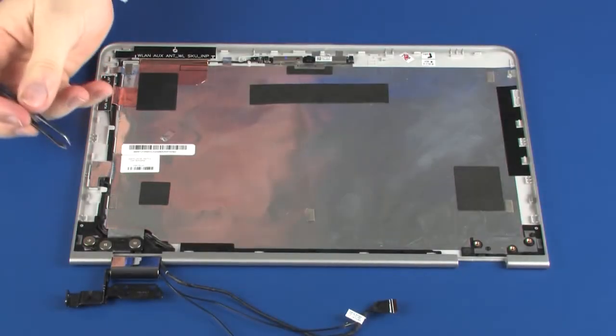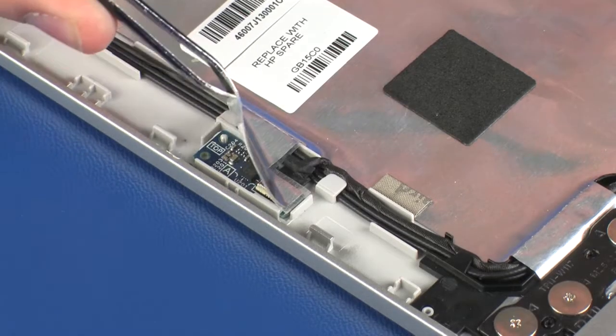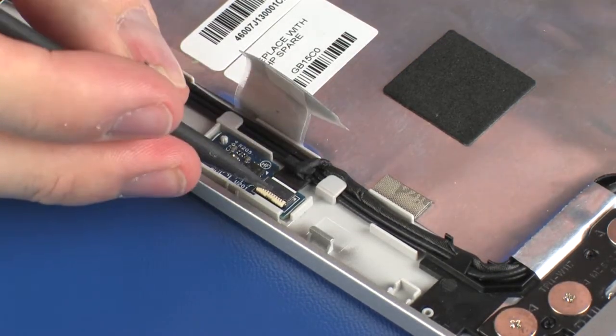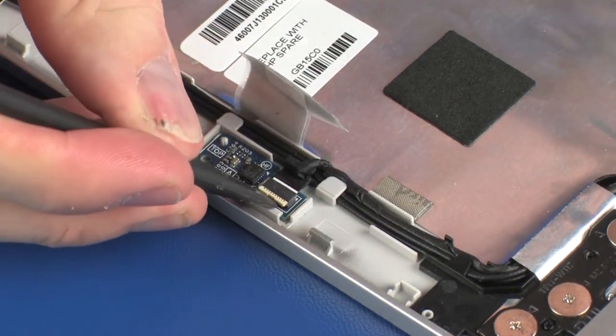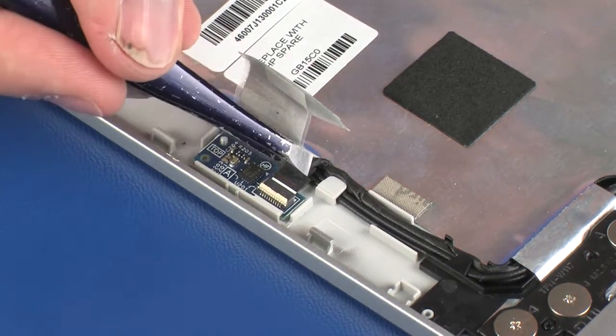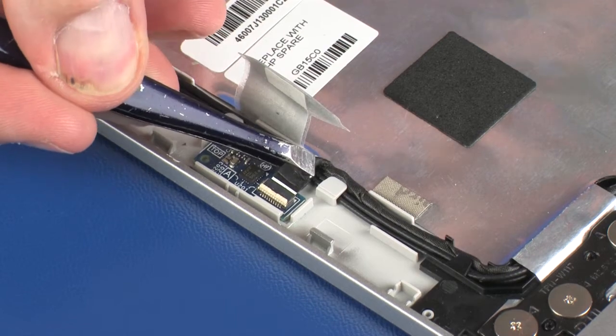Removal: Peel back the metallic shielding that covers the G-sensor board. Using minimal force, lift the locking bar up on the webcam cable ZIF connector and disconnect the webcam cable from the G-sensor board.